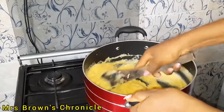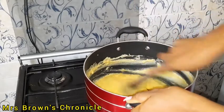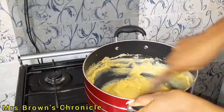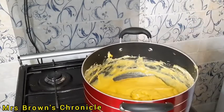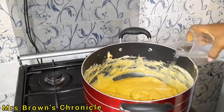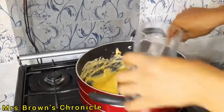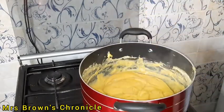It is actually better and easier to do this in a non-stick pot. Once I achieve the consistency I want, I'll go ahead and drop some water inside the pot and let it steam for about five to seven minutes.